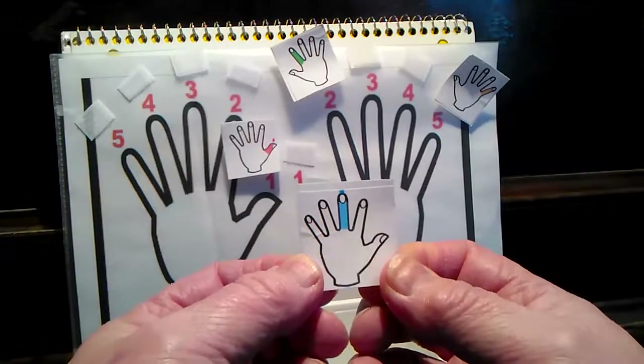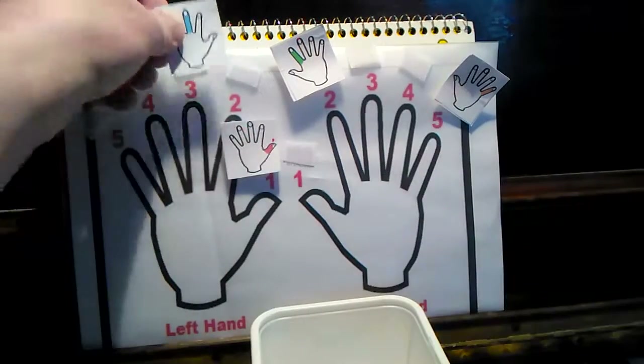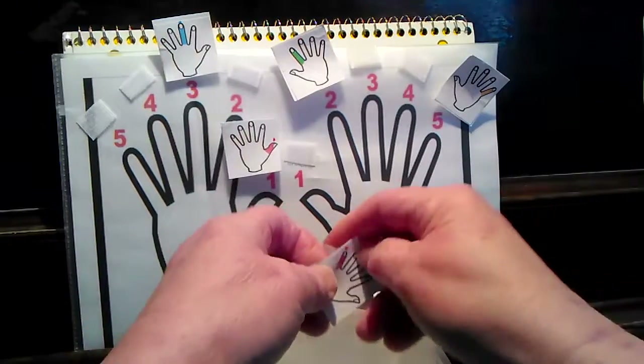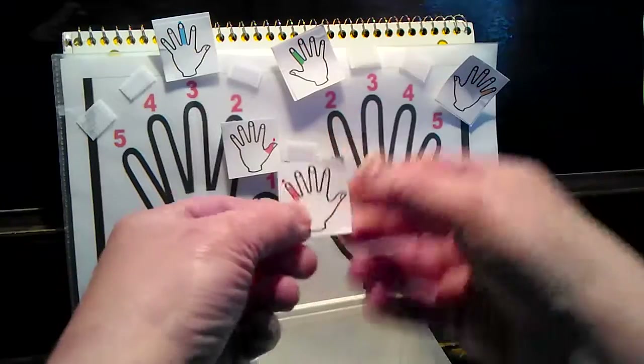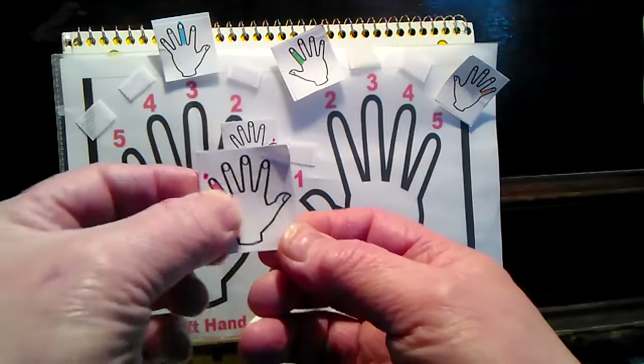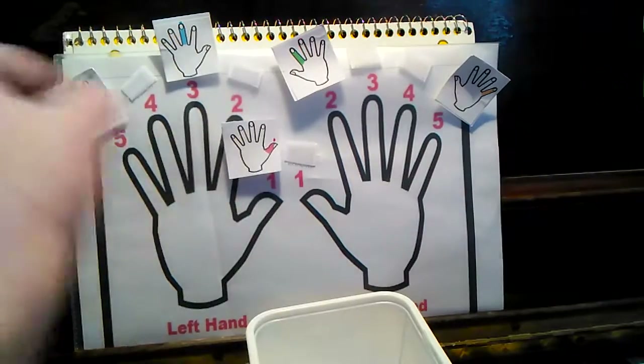Left hand, finger number three. And this is left hand, fifth finger.